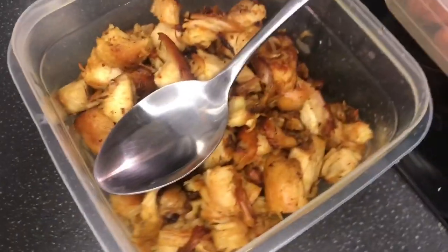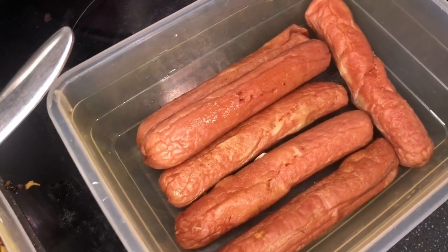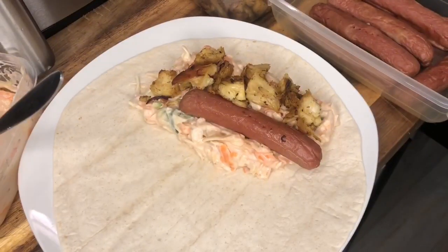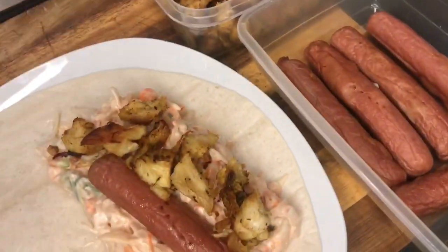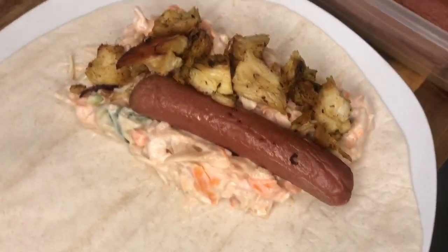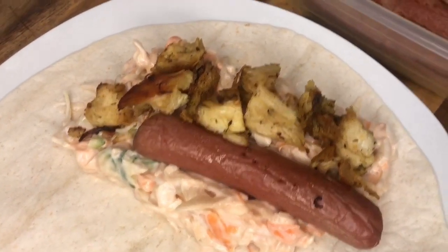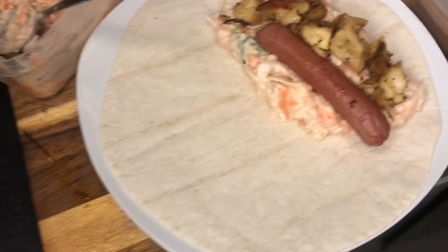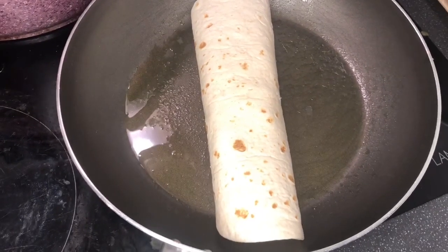The fried chicken that we've diced, the hot dog — our shawarma wrap is nearly ready. We've added the vegetables, the hot dog, and the chicken. Now it's just for us to wrap. We have it here in the pan.